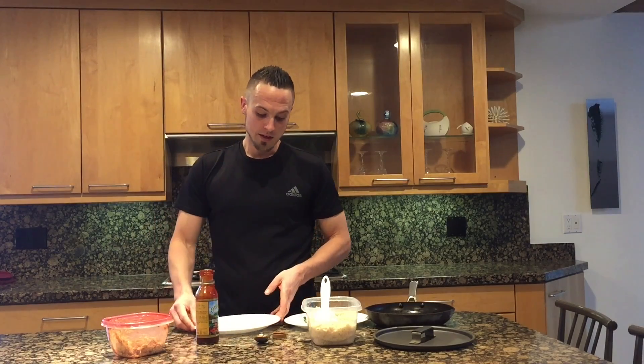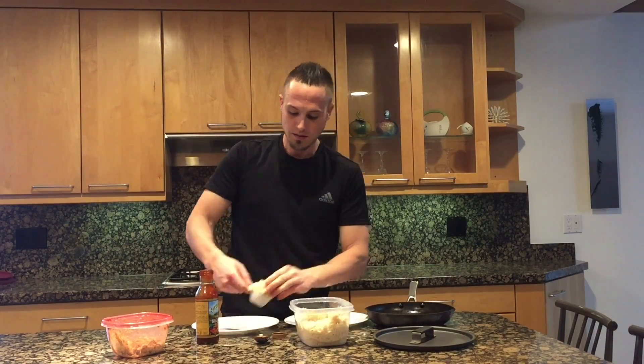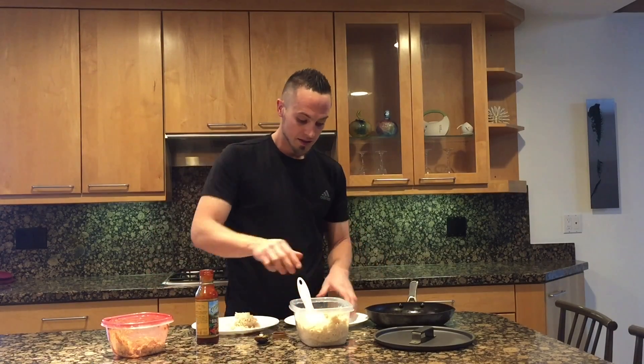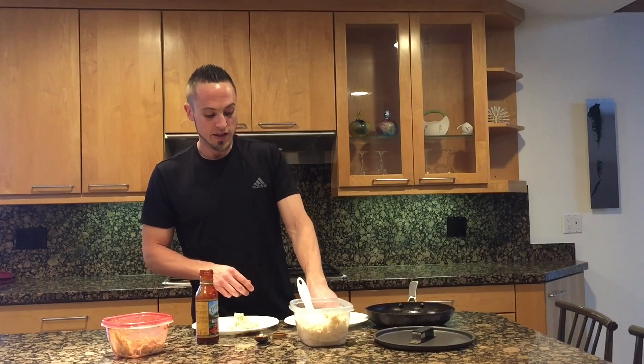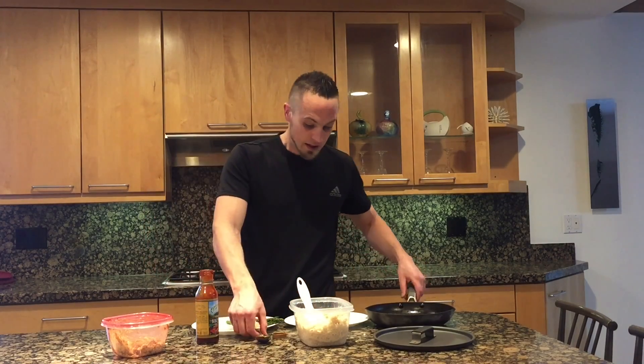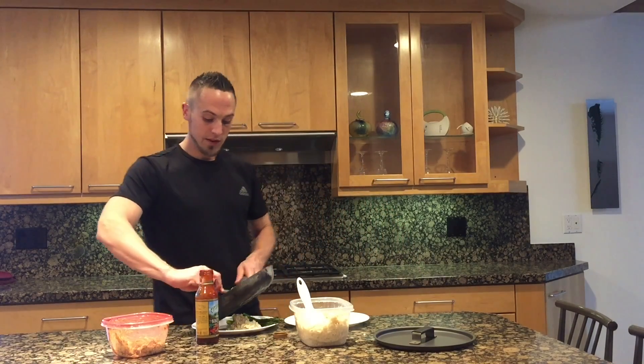So our next step, we're going to use a plate here. We are going to do a quarter cup of brown rice, and then I've got about six to eight spears of asparagus already cooked that we're going to put on the plate, and then our last part here, we're going to do the sweet potatoes that we've already cooked up.